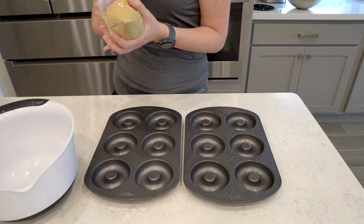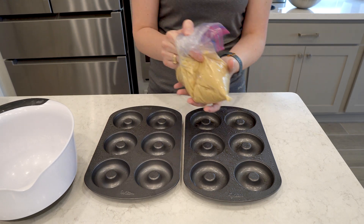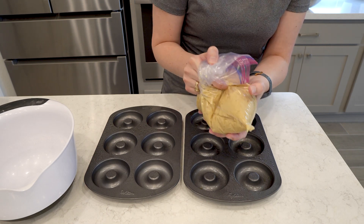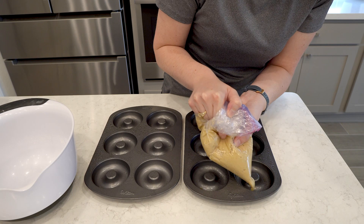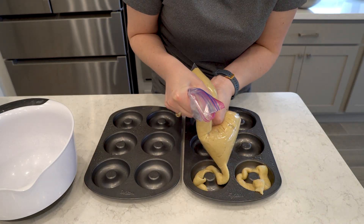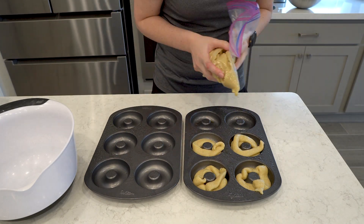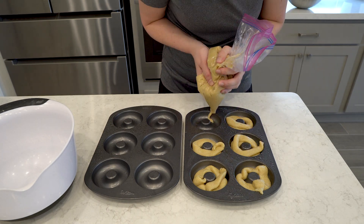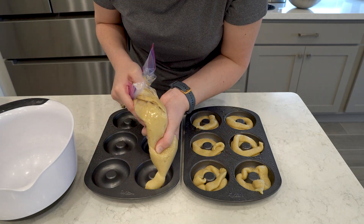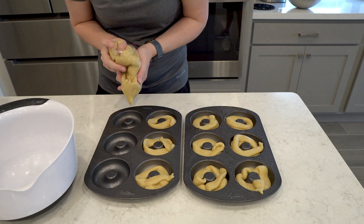Adding the piping tip ended up not working out, so we took the tip out and will continue using the same zip-lock bag just without the tip.